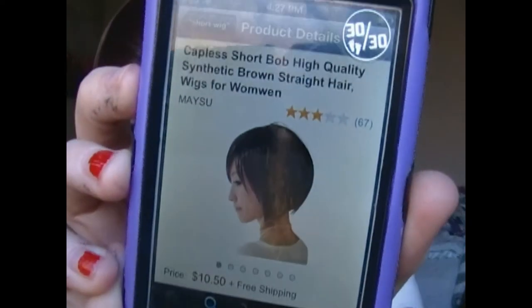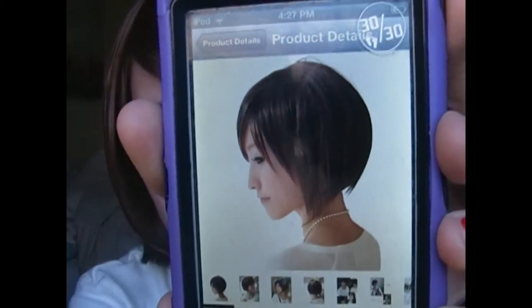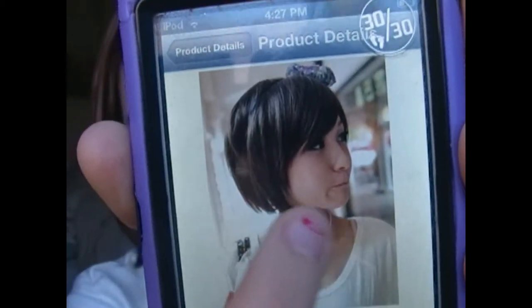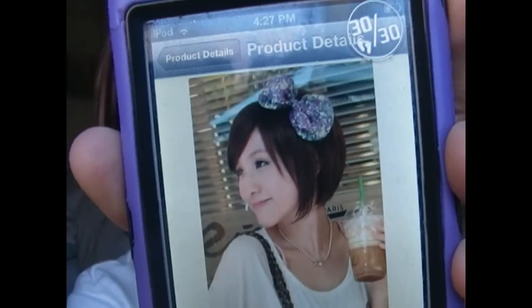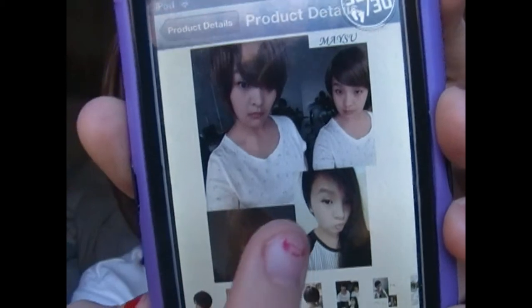First, I'm just going to show you it from Amazon — this is it, this is what it says. I'll put a link in the description and then I'm going to show you the pictures. I want you guys to see what it looks like online and then obviously what it looks like in person. So that's the first picture, second picture — it's a cute little bob, and that's it from the back showing people wearing it.